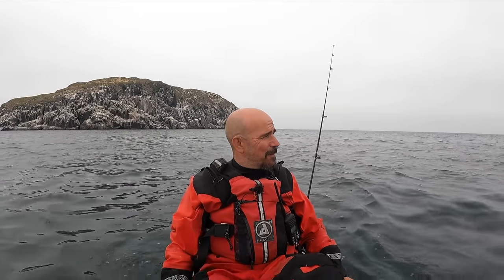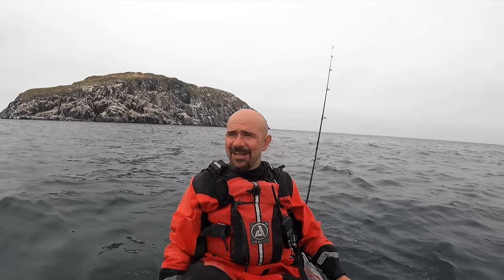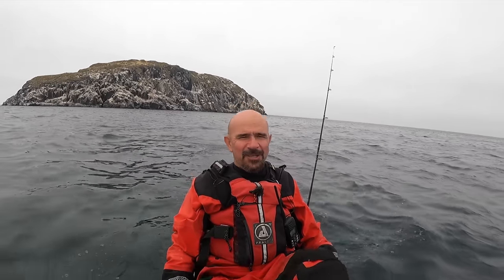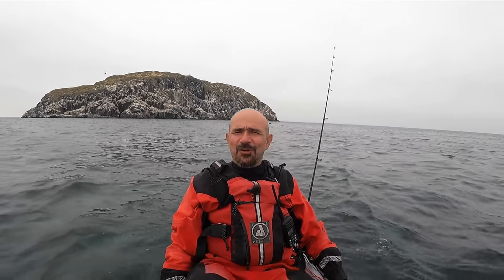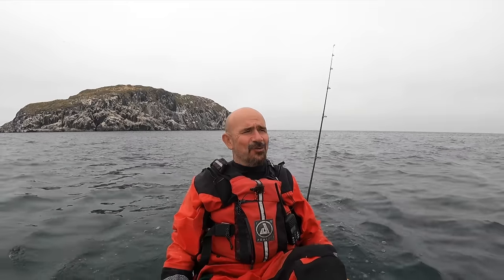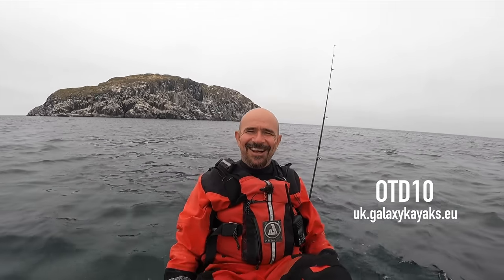That's it, I'm heading in. What a fantastic day we've had — a game of two halves, mind. It was absolutely diabolical this morning but we've had a fantastic afternoon, totally worth the trip. We've had some monsters out — some lovely fish today. Please do us a favour and subscribe to the channel — it makes a big difference to the YouTube algorithm. A thumbs up also really helps, and if you want to ask a question, say hello, or suggest a venue, drop it in the comments below because I always reply. And don't forget you've got 10% off at Galaxy Kayaks UK with the channel discount code OTD10. I'll catch you next time!